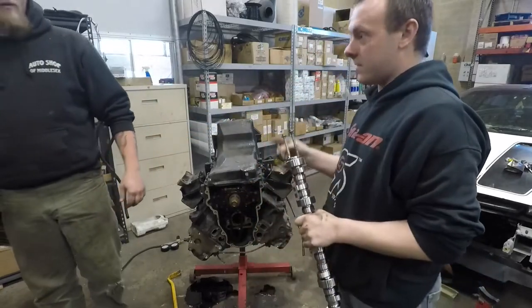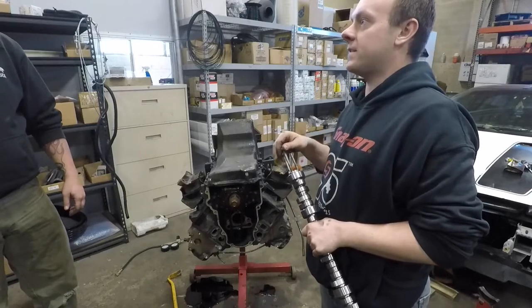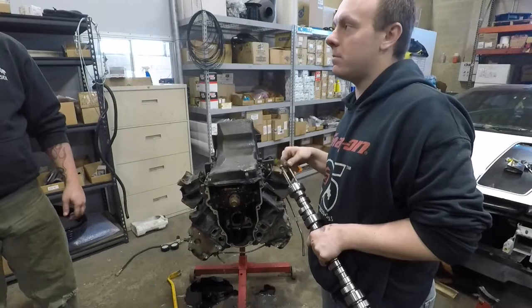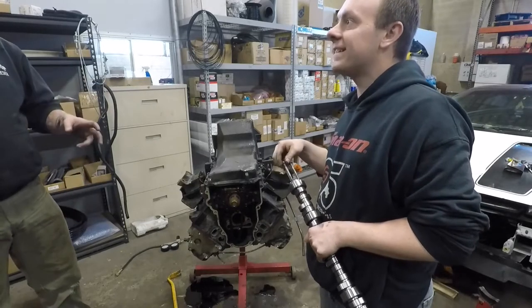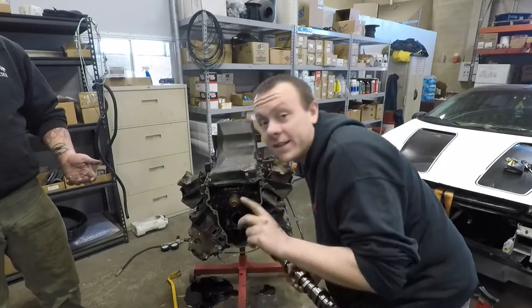Where did you buy yours from? Speedway. Where'd you get yours from? Some people sell it as an Elgin cam but they're re-ground. What if you bought it from a reputable person? Yeah it's Speedway — Sloppy Stage 3, Elgin. Like I said there's oil everywhere in this.